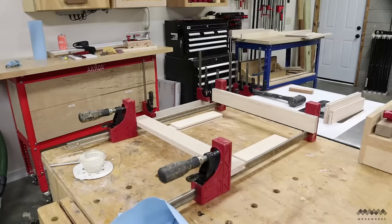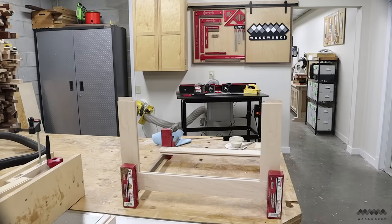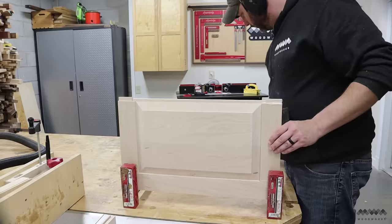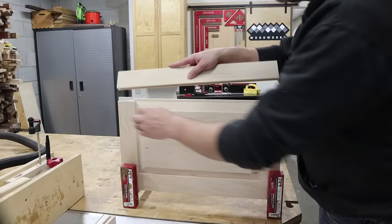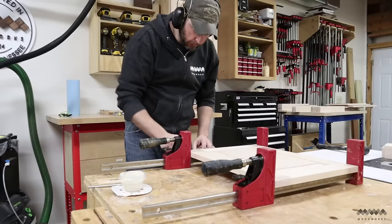Now it's time to glue up the doors and side panels. It's pretty easy — just put some glue on the tongues and slide them into the grooves. Then add the panel, which should fit easily with not much force needed. Finally add the other stile to complete the frame and panel door and clamp it up. Slight adjustments may need to be made, so use a rubber mallet or a dead blow to reduce the chance of denting the material.